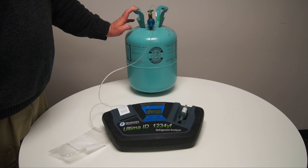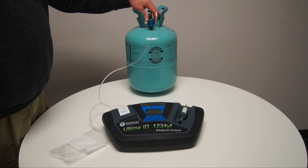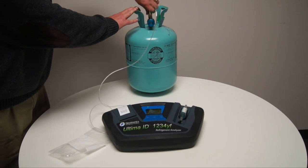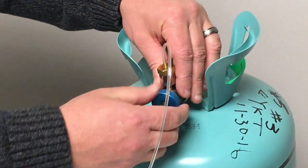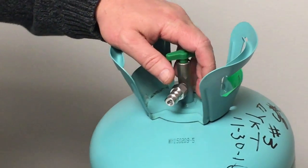If this were a vehicle, we would be connecting to the low-side service port of the 134A system on the vehicle, and the process would be identical to what is being shown here. As soon as the test is complete, we're going to turn off our tank. Of course, if this was a vehicle, you wouldn't have to do that. We're going to open the valve and disconnect it from the tank, or the vehicle.